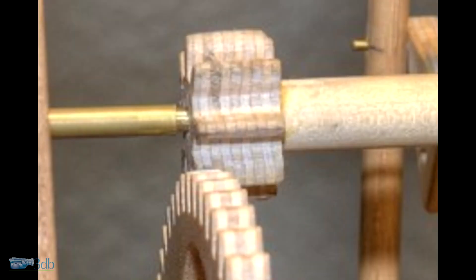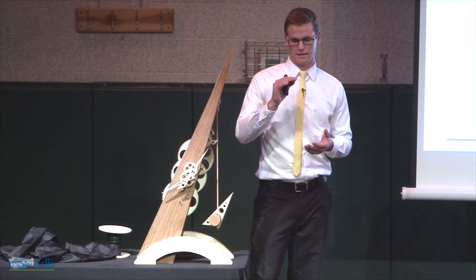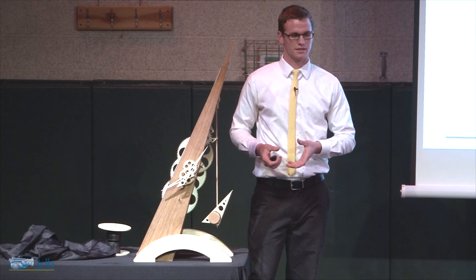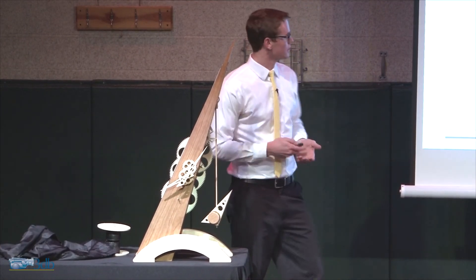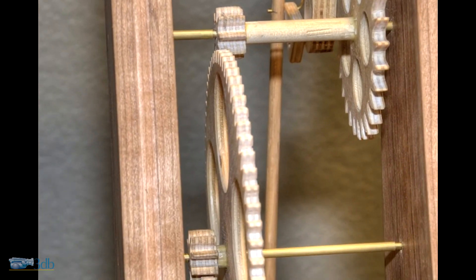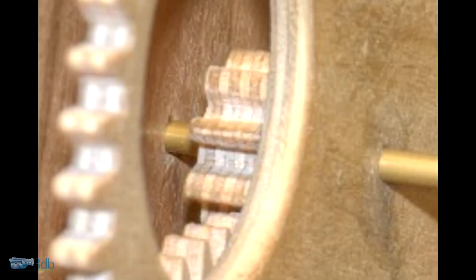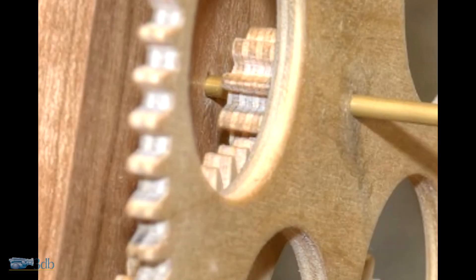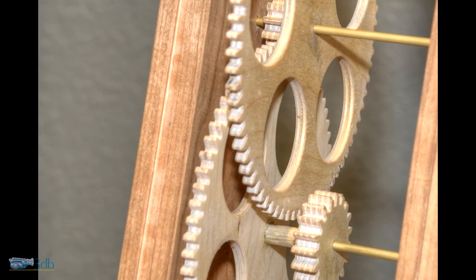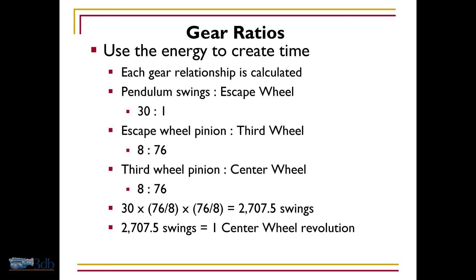The escape wheel pinion — a pinion is a small gear on the same arbor that has a specific amount of teeth relative to the next gear, creating a certain ratio. As you can see, it has eight teeth, and the third wheel has 76 teeth. The third wheel pinion also has eight teeth, and the center wheel has 76 teeth. So if you do the math, 2,707.5 swings equals one center wheel revolution.